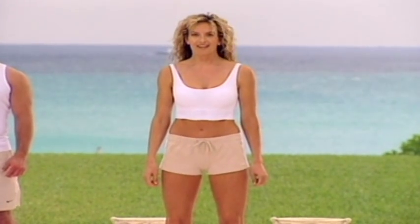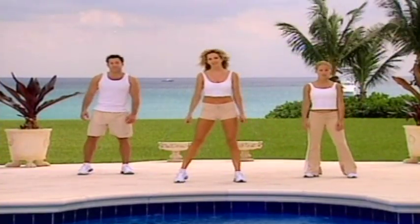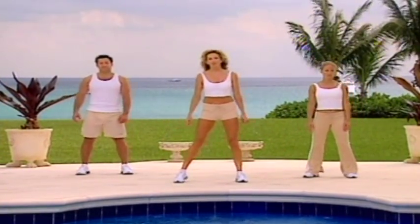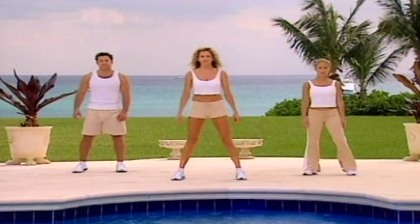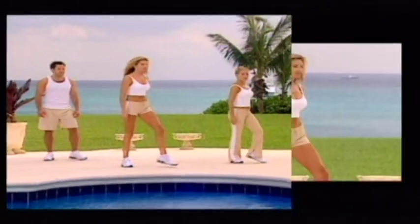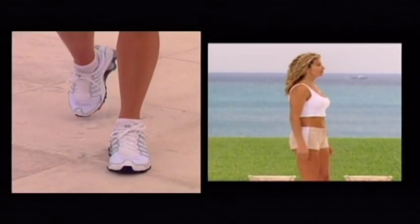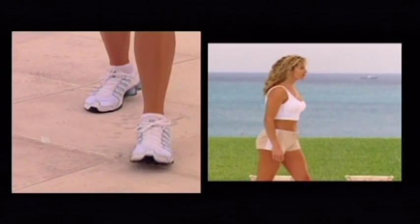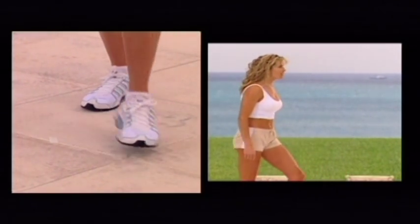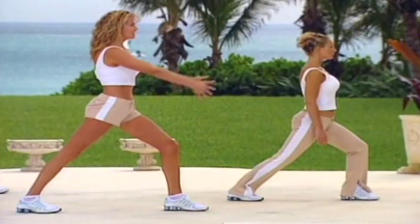We're going to do a short stretch now. Just start marching it out to the side, softly, bringing it in. Take it to the side. Take the steps in. Leave that back heel behind, stretching the calf. Take the hands in front.